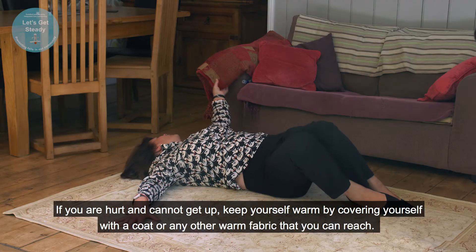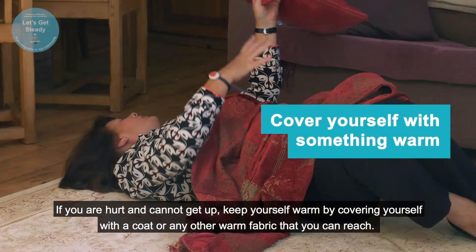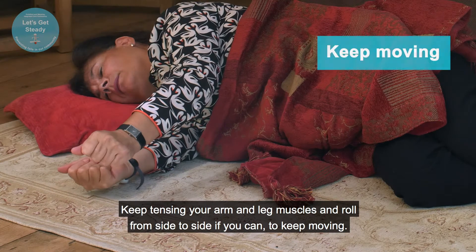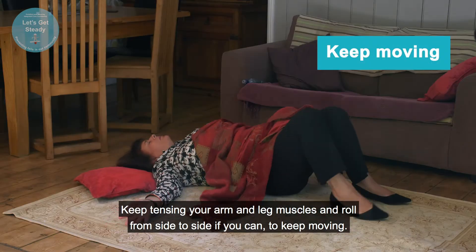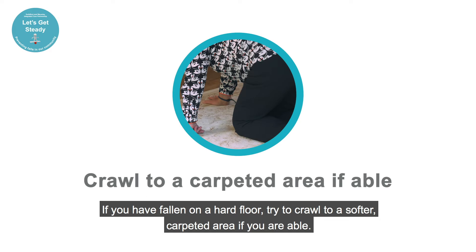If you are hurt and cannot get up, keep yourself warm by covering yourself with a coat or warm fabric that you can reach. Keep tensing your arm and leg muscles and roll from side to side if you can to keep moving. If you have fallen on a hard floor, try to crawl to a softer carpeted area if you're able.